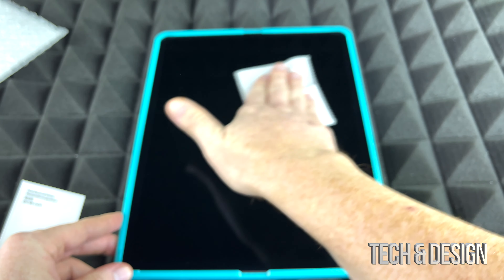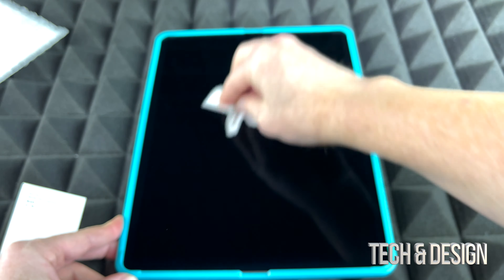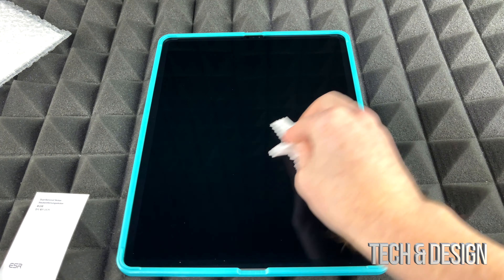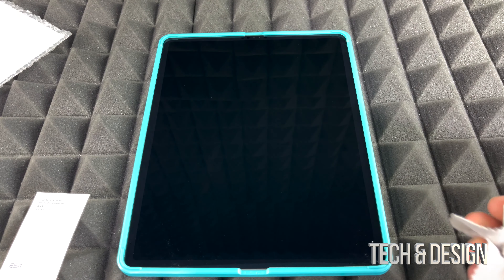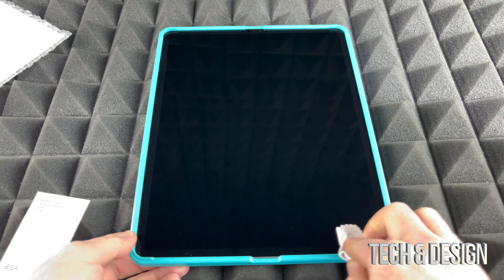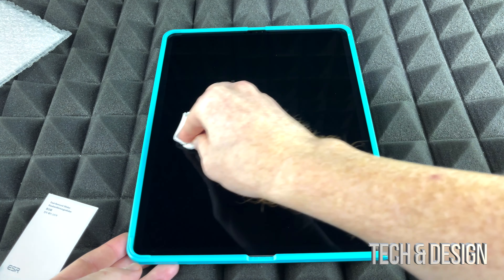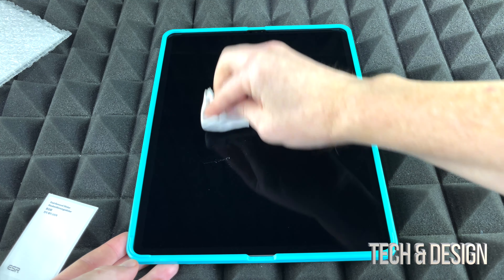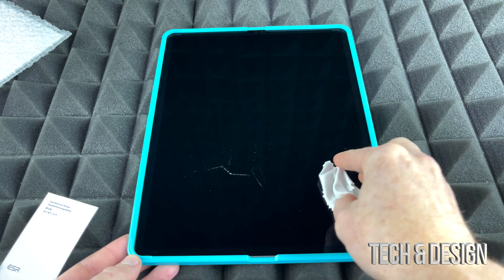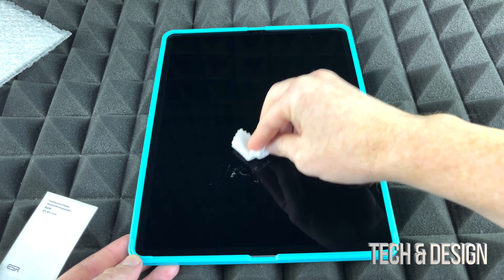We have this dry cloth which will help us wipe it clean. You don't want any dust on it because that dust will just stay there until you take off the screen protector and do another one later. This is one of those things you place once and you're kind of stuck with whatever dust is in there. Unlucky for me, I've got quite a bit of dust — more than I thought.